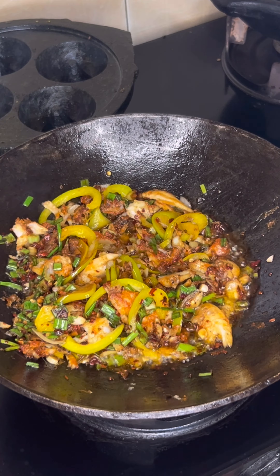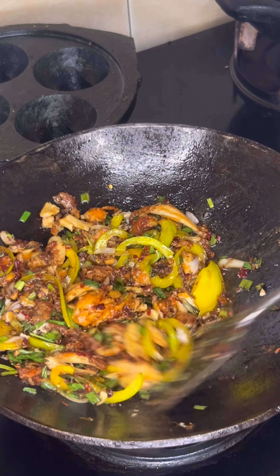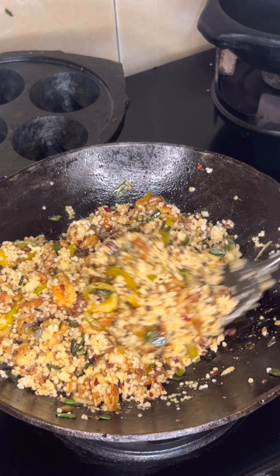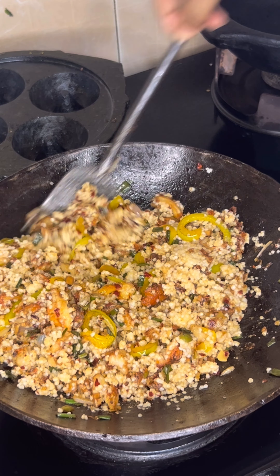Dice the capsicum, spring onion whites, chili oil, and add a little salt. Cook for about 2 minutes. Super yummy and healthy fried rice is ready.